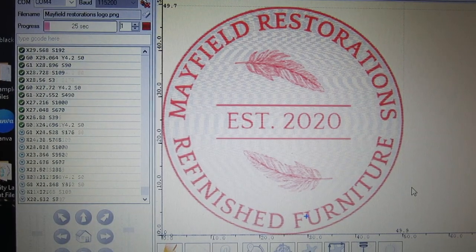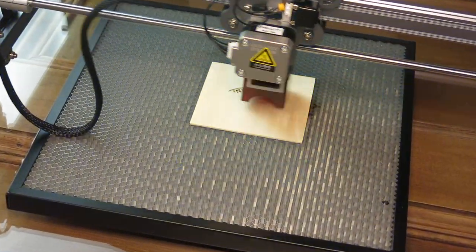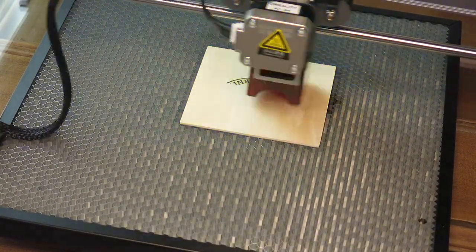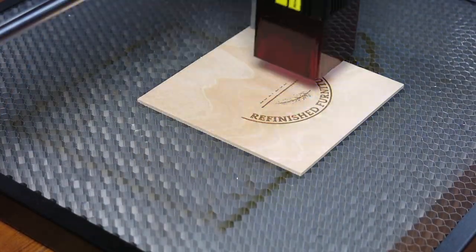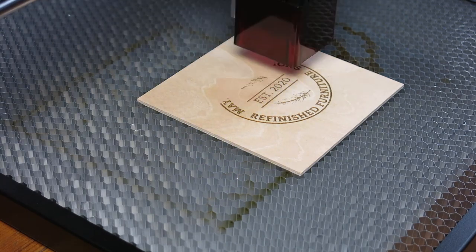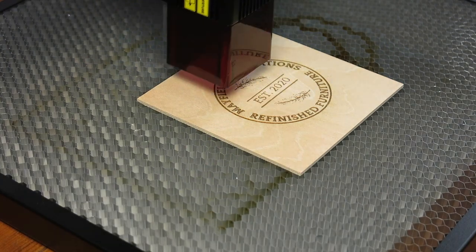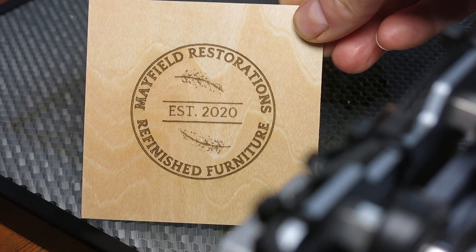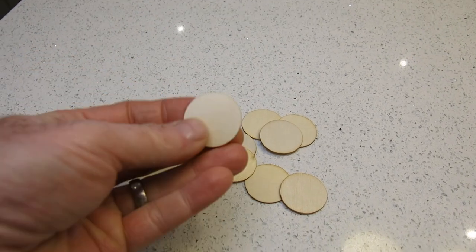Let's get on to actually using the laser. The first thing I'm going to do is engrave my logo on some 3mm wood. I can resize this to different sizes and use it to stick on the back of my refinished furniture, and also develop some logoed drinks coasters to give away and publicize my business. Great finish — really clear and quite easy to do.